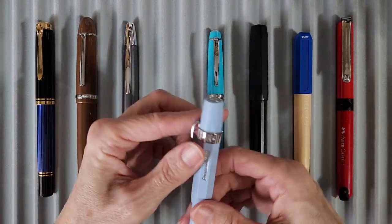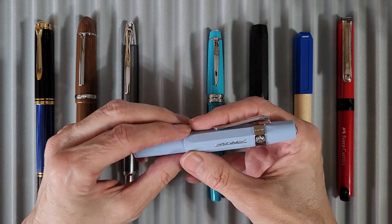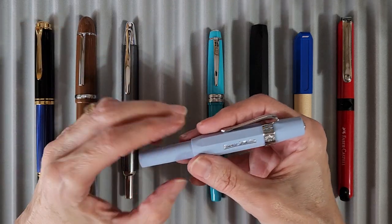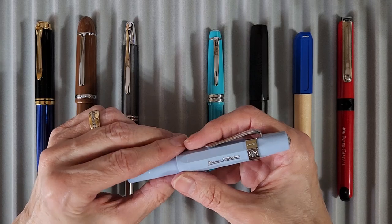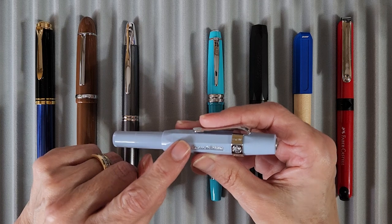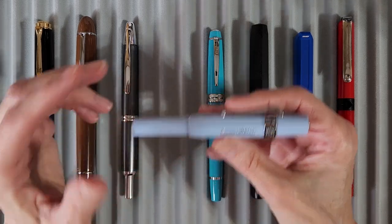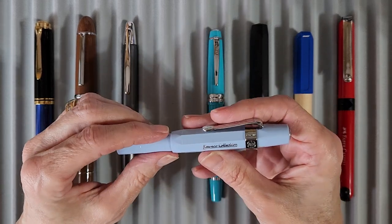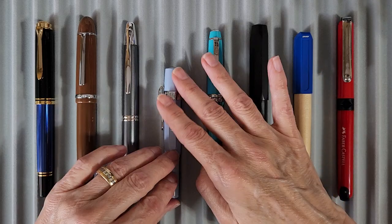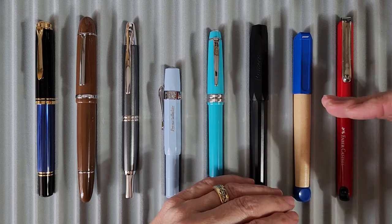Here's another pen friend gift — this was in memory of Willie — from pen friend BBR. It's a Kaweco Sport in mellow blue with a double broad nib, and it's just amazing. The nib is great; it changed my opinion of Kawecoes. It's a lovely, lovely pen.